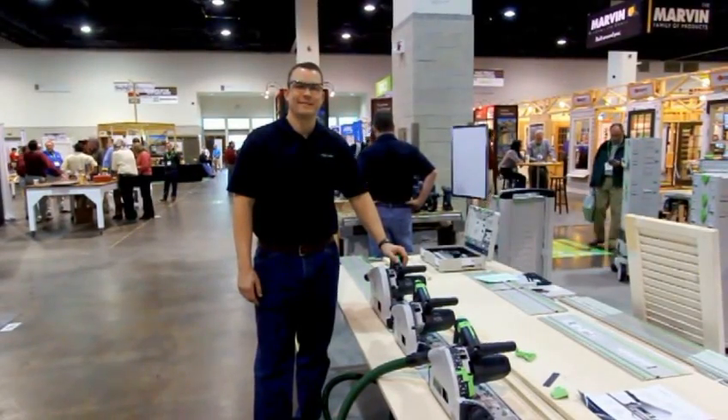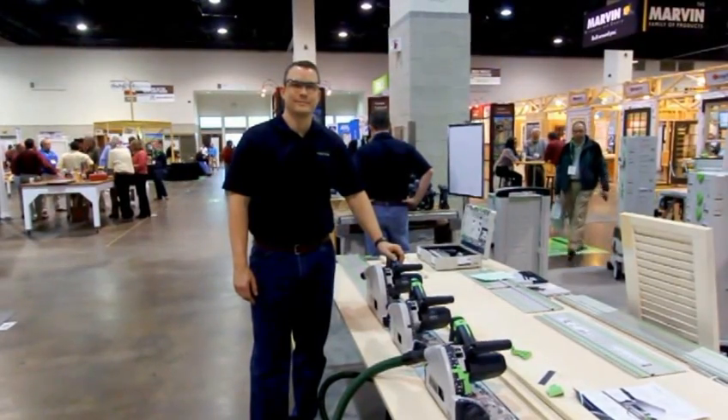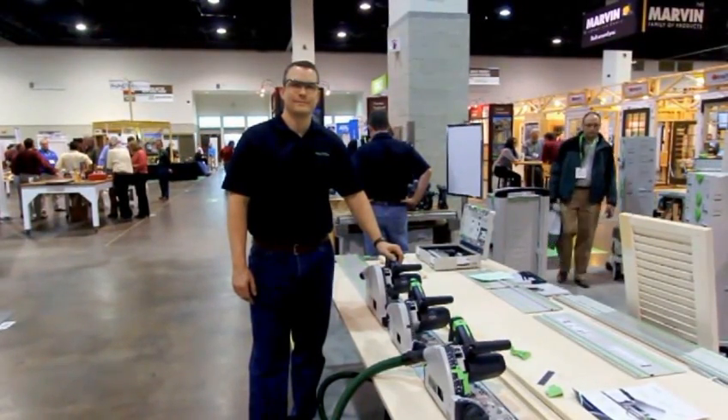Hi, this is David Frahn, the editor of Tools of the Trade. I'm at JLC Live at the Festool booth with Rick Bush, who's going to show us an upgrade to their plunge cutting saw.